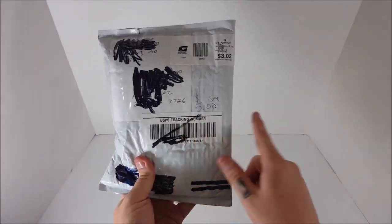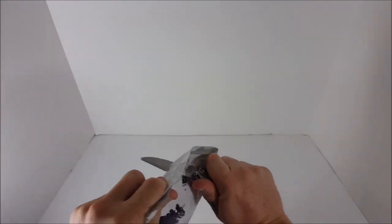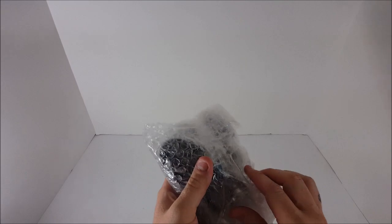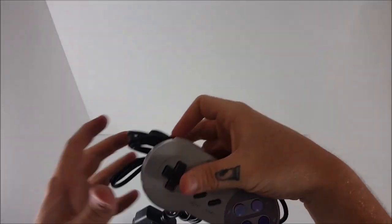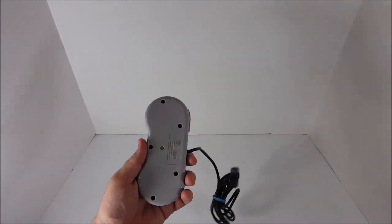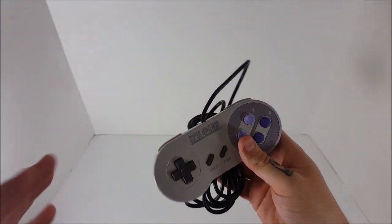We paid $5 for this one. This was a Mercari deal — $5 with free shipping. They paid $3.03, so they made $1.97 on this. We got an SNES controller. They said it was defective — the start button doesn't work that well. I'm sure a lot of you already know the fix to that. I'm going to simply open it up, swipe it with some alcohol — bam — I got a controller for $5. I'm happy to pay that because they can sell from $10 to $15. $5 was a good deal.